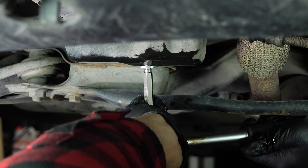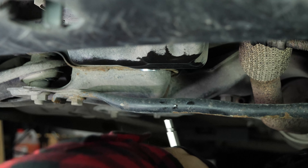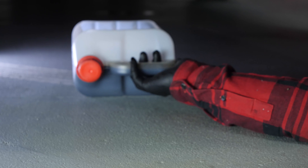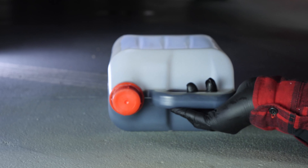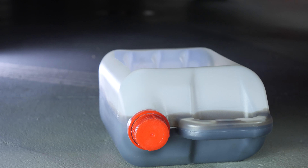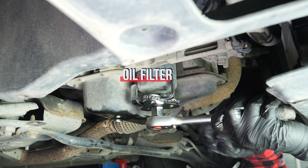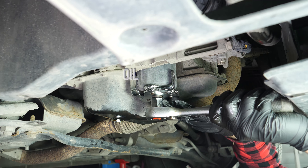When performing an oil change, it is necessary to replace the oil filter. Access to the oil filter is done from underneath the engine compartment. To avoid letting the oil inside the filter from flowing out, place a collector for liquids under it. Loosen the oil filter — if you are unable to do this by hand, you can release it with an oil filter spider wrench.